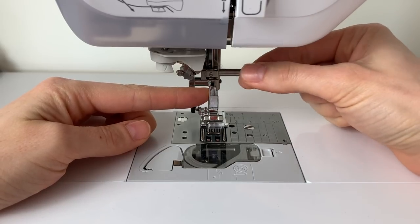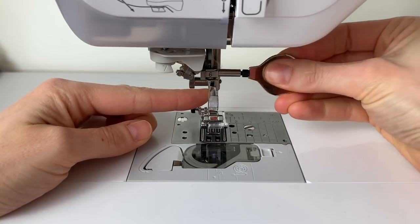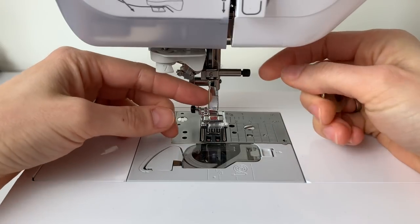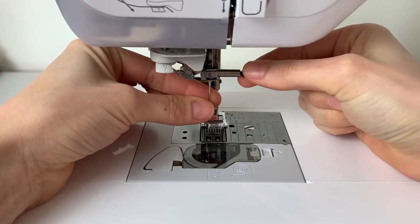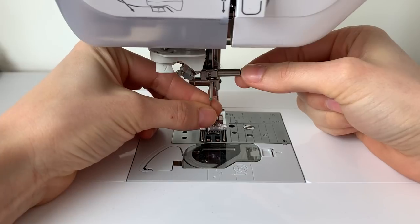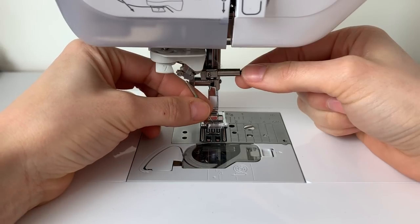You can either grip it with your fingers, or the machine might come with a little tool like this one does that helps you turn it and gives you more purchase so you can tighten that screw a bit tighter. I usually use my right hand to turn the screw and have my left hand in position to catch the needle, because when you loosen that little screw the needle is going to drop out, and you want to be ready to catch it so it doesn't fall down into the machine.